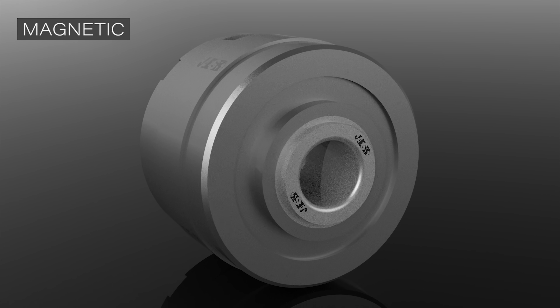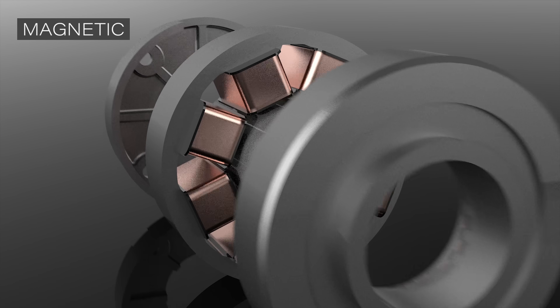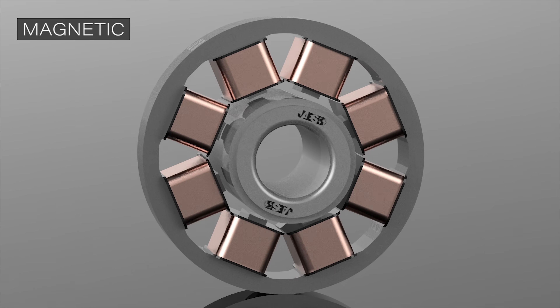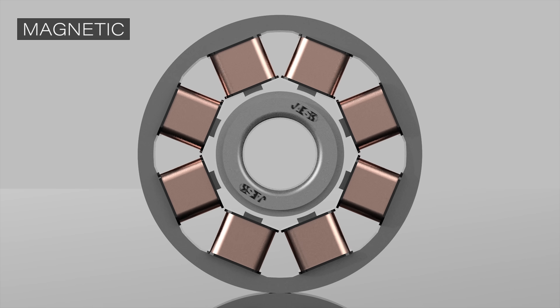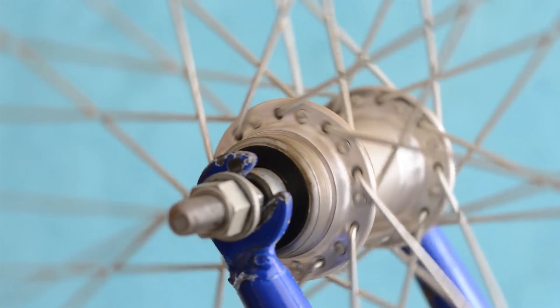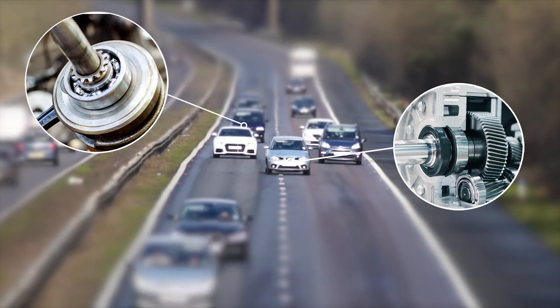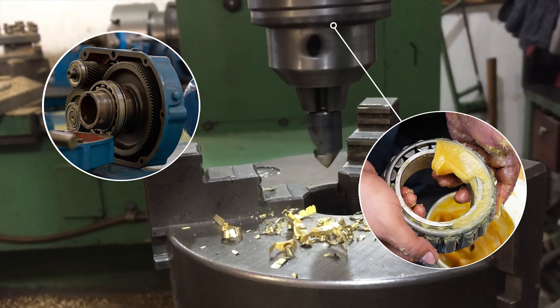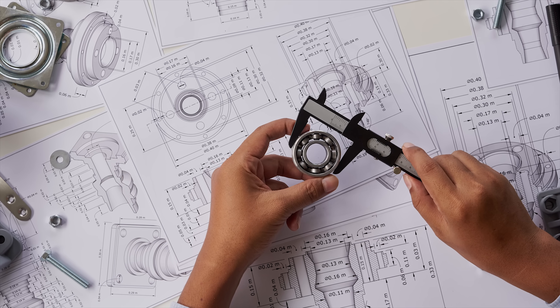Magnetic bearings substitute rotary elements thanks to magnetic induction, which allows them to be frictionless and avoid lubrication. As a result, they are very efficient in every condition, even in extreme temperatures. However, one should always pay attention to the Curie temperature of the magnetic system. Bearings are one of the most used mechanical parts and there are many varieties, so it is important to consider the area of use when choosing the right bearing.